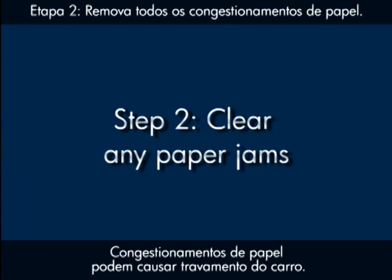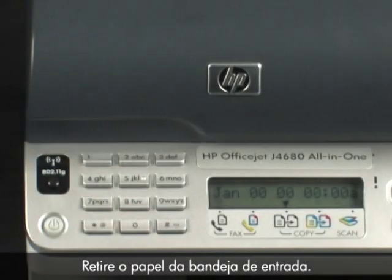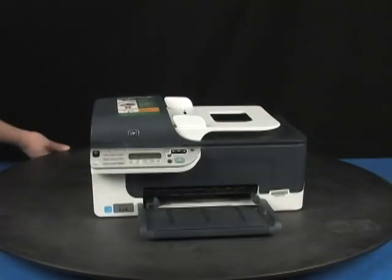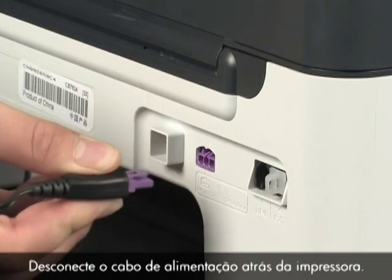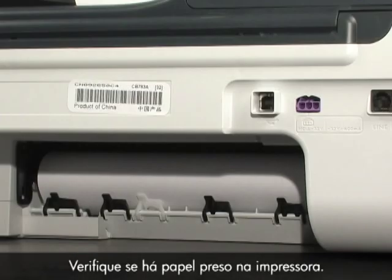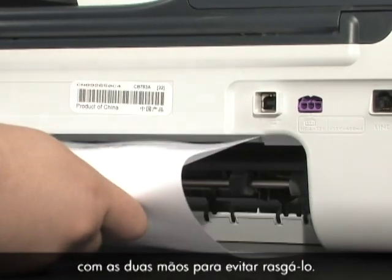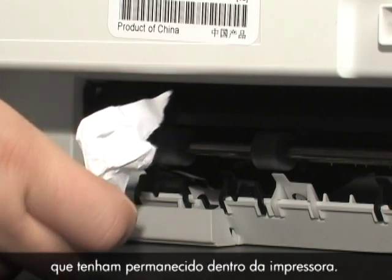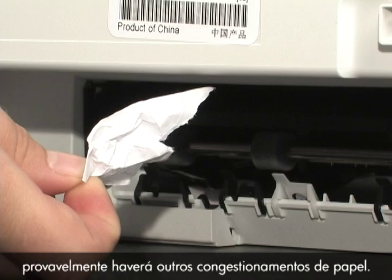A paper jam might cause your carriage jam. Clear the paper jam from the back of the printer first. Remove any paper from the input tray, then press the power button to turn the printer off. Unplug the power cord from the back of the printer and remove the rear access door. Check the printer for jammed paper. If you see paper, remove it by pulling evenly with both hands to avoid tearing. If the paper tears, check the rollers and wheels for torn pieces that might remain inside, as they are likely to cause more jams.